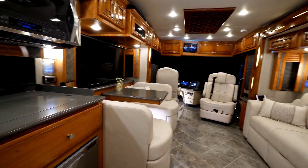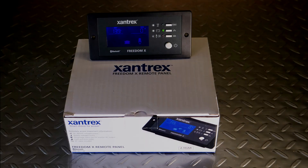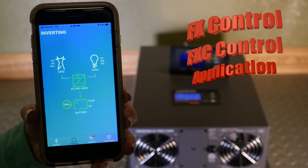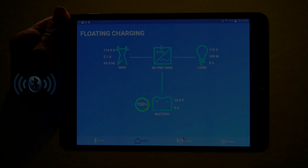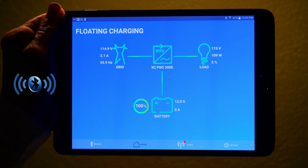In addition to the XC Pro 3000, Xantrax also released a new Bluetooth remote panel. By pairing this optional Bluetooth panel to your XC Pro 3000, it provides full-color graphics showing system configuration with full active menus right from your phone or tablet.